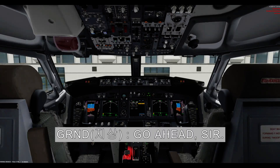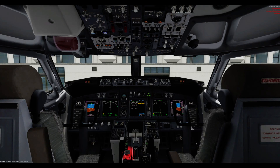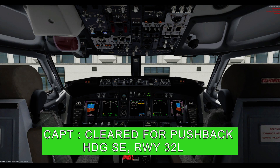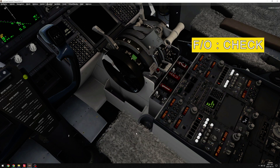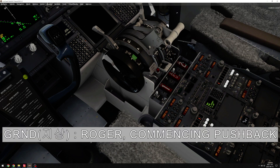Ground, cockpit. Go ahead, sir. Cleared for pushback, heading southeast, runway 3 to left. Cleared for pushback, heading southeast, runway 3 to left, release parking brake. Parking brake released. Roger, commencing pushback.